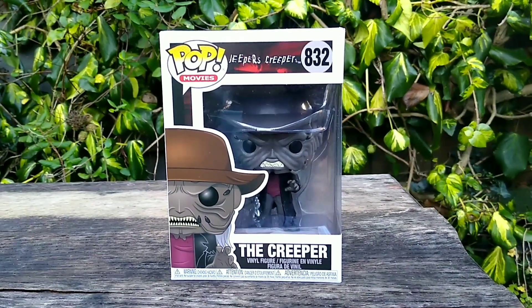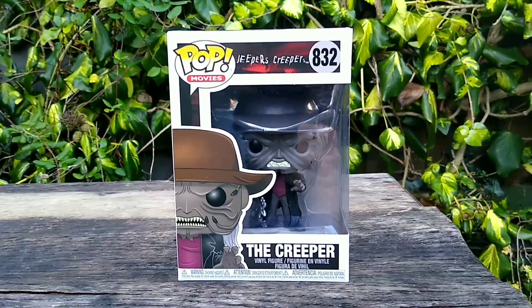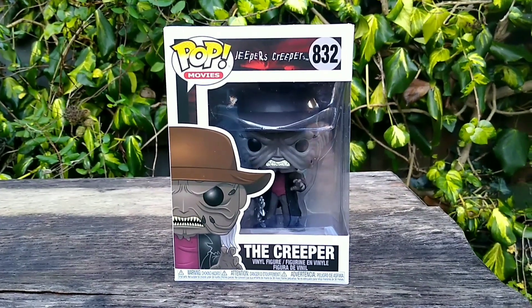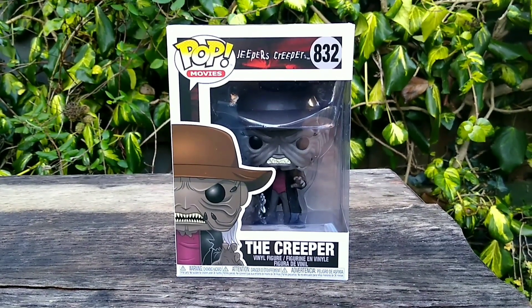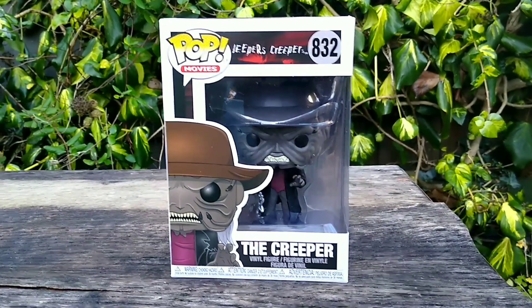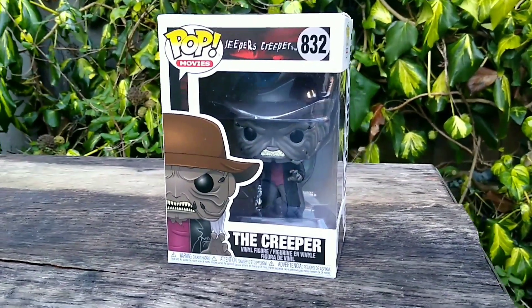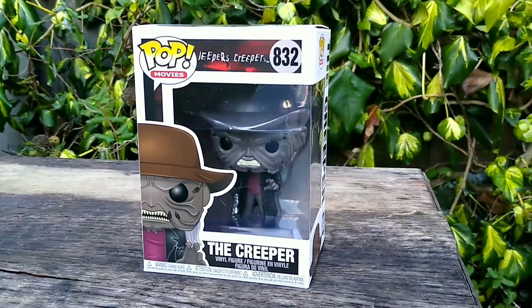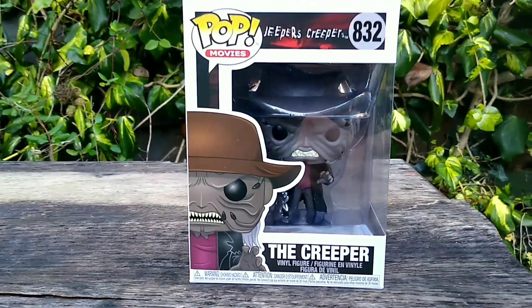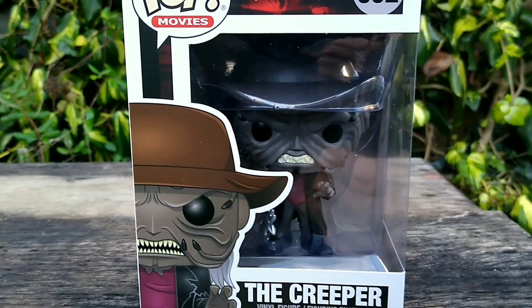I'm going to be reviewing a Funko Pop, and I rarely do these on my channel, but if you guys would like to see more, let me know. This is the Jeepers Creepers Creeper, so obviously he's the main character in the Jeepers Creepers movies, and I absolutely love Jeepers Creepers. I think the Creeper is really underrated as far as horror icons go.